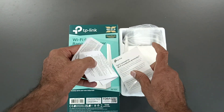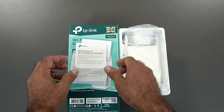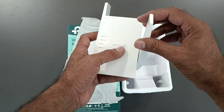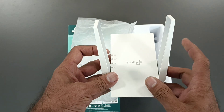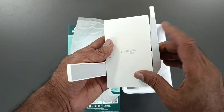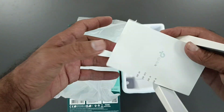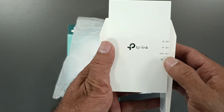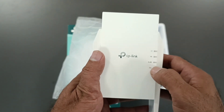This is the device. It comes with a quick installation guide showing how to install it. The range extender has two external antennas — just plug it into a power socket. There is one gigabit port available, and you can see the 2.4 GHz and 5 GHz LEDs, Wi-Fi LED, and power LED.